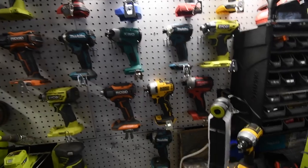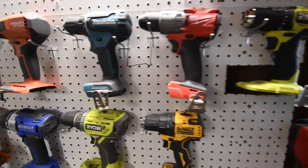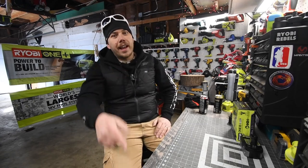As you can see, 12-volt tools — I got more 12-volt tools here. These are regular drill drivers, and I'm only getting more. All right, so this is Mancaver Tools — I'll see you guys next time.